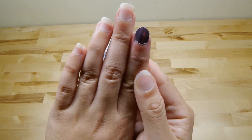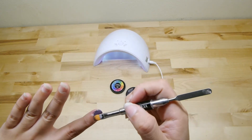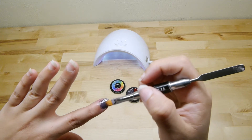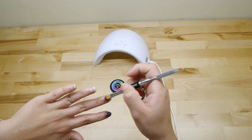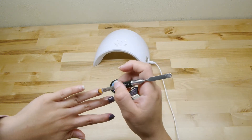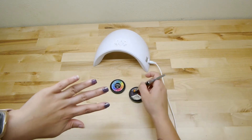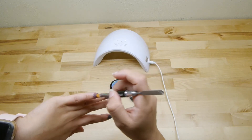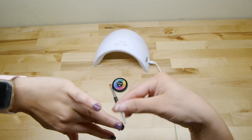You can see it — it needs a second coat. So I'm going to do another one. And it dried, how fast it was! Instead of, you know, when you get your nails, it takes forever to dry.